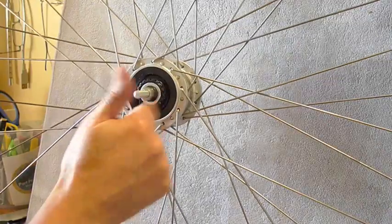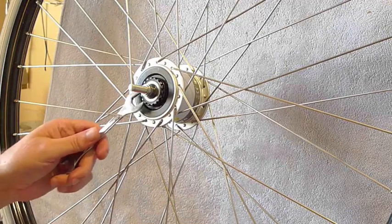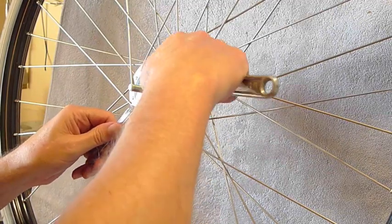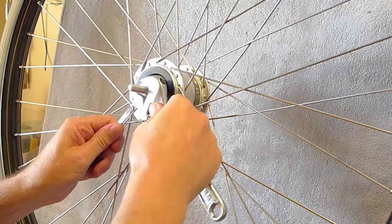These dynamo hub type wheels don't rotate as freely as normal bike wheels. They sort of have a clunk clunk clunk as they rotate due to the magnets and the coils.